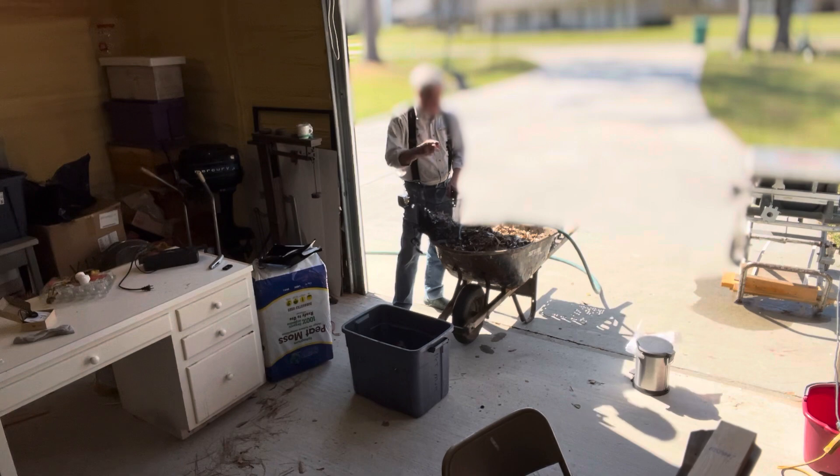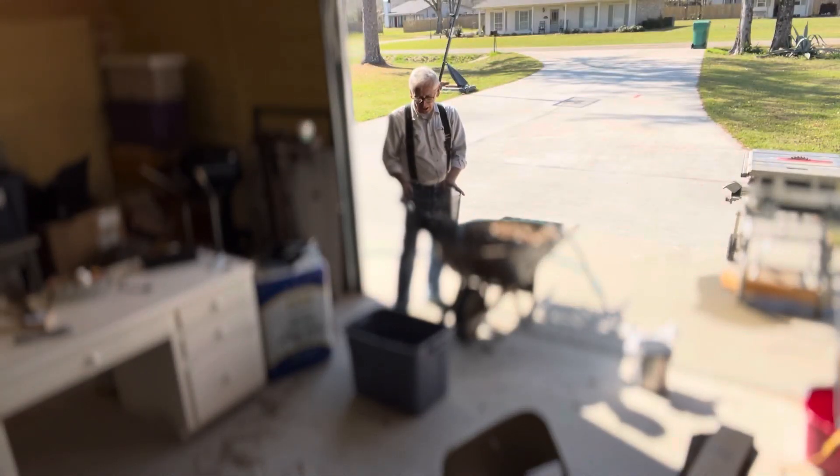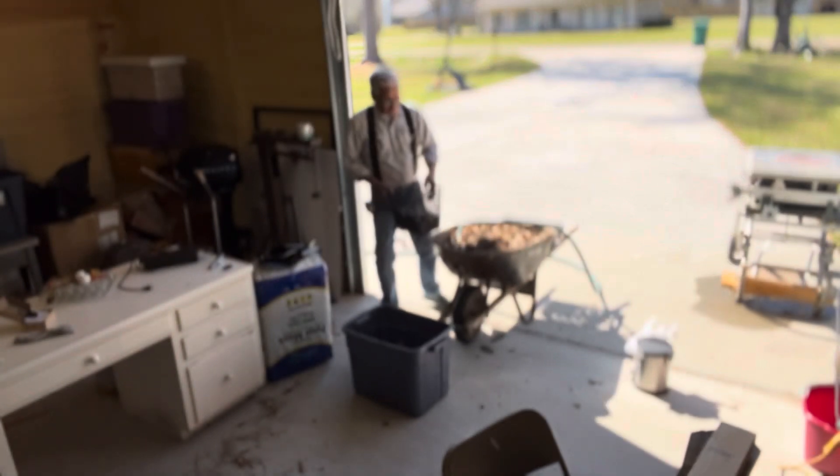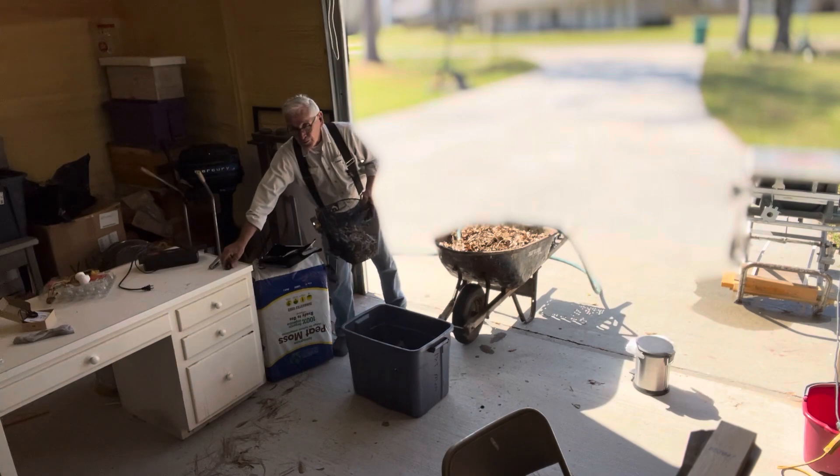Then I'll come back to the peat moss, the coffee grounds, the paper, and mix it real good. Then I'll throw it in the bin and kind of get it all combined. The worms will do the rest — they'll take care of it.